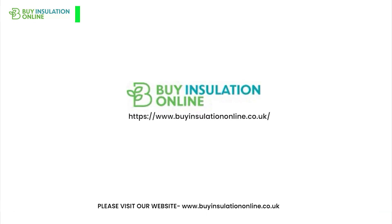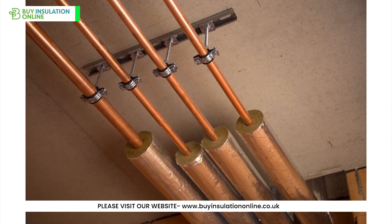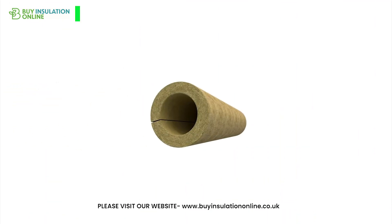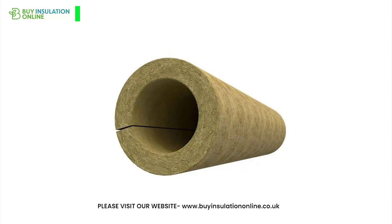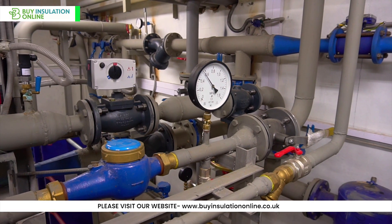Welcome back to our channel. In today's video we'll discuss rockwool pipe insulation, specifically focusing on Rocklap H and V pipe sections. Rockwool Rocklap is a high-performance pre-formed section designed to provide exceptional thermal and acoustic insulation for all manner of pipework, such as heating, hot and cold water and chilled water applications.